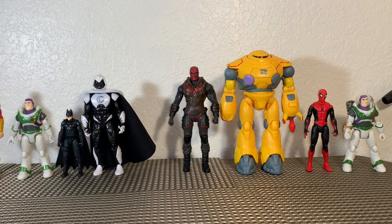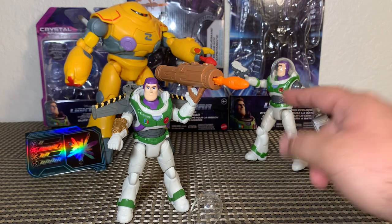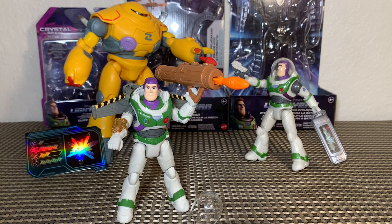That about does it for this action figure review. Thank you so much for watching. We got Crystal Grade Space Ranger Alpha Buzz Lightyear for 10 bucks, and Mission Equipped Buzz Lightyear and Battle Equipped Zyklops for 17 bucks each. Very exciting figures, happy to add them to my Toy Story collection. Let me know what you're finding at Walmart and Target — as I find more new figures for this movie I'll bring it to you guys right here on my channel. Once again I'm Brandon, thanks for watching.